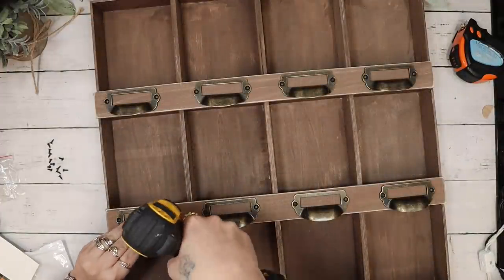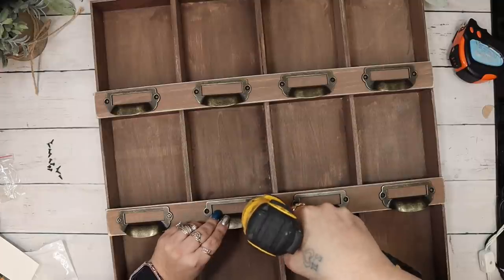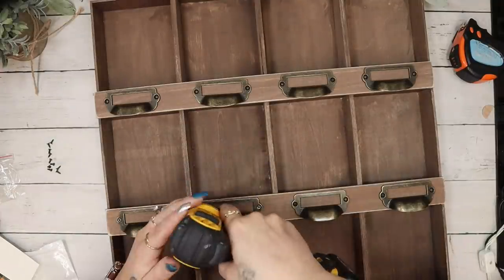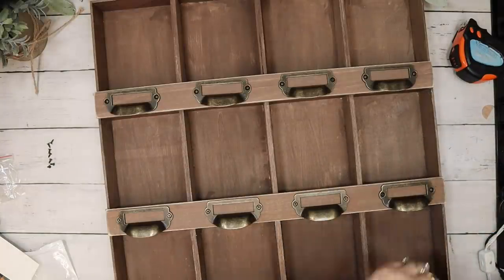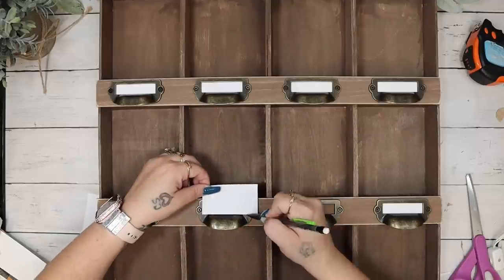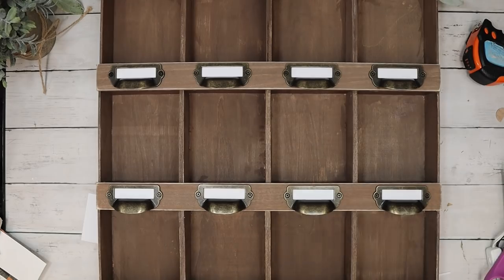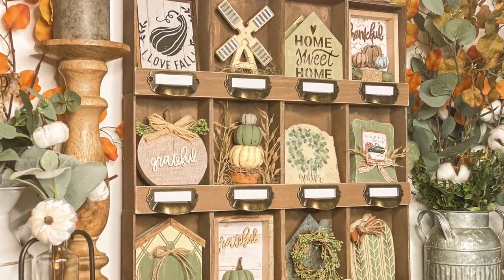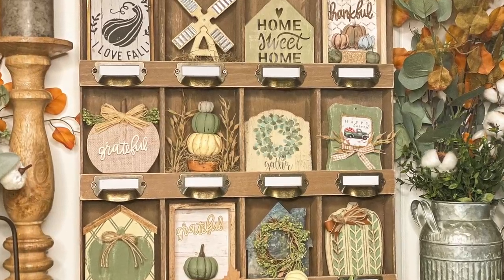In my original video I used label holders without handles, but I've had these in my stash for a while — I got them from Amazon and they'll be in my Amazon store link in the description. I screwed down all of those label holder handles, then cut out fake labels from scrapbook paper and stuck those in where they're supposed to be. You guys, look how amazing just the crate turned out — I love it so much!